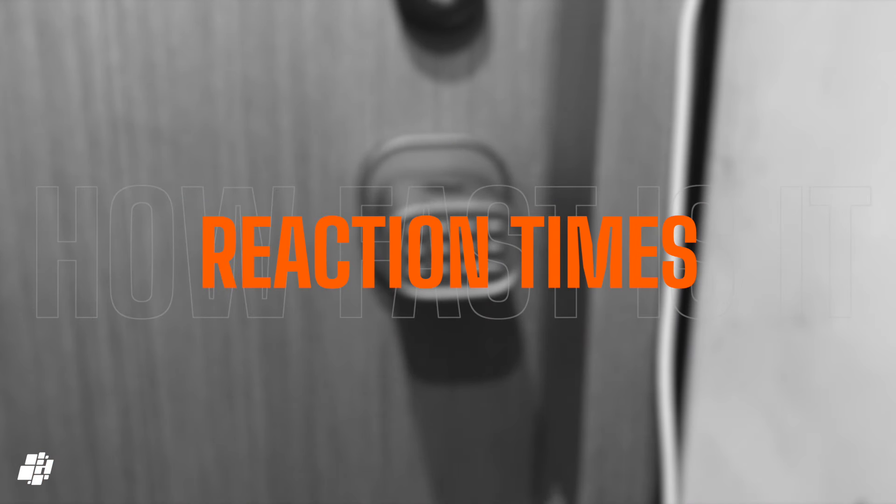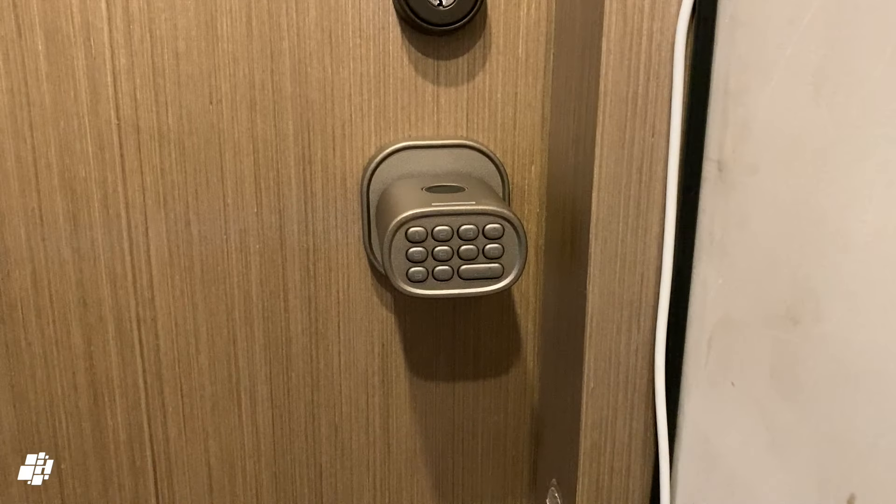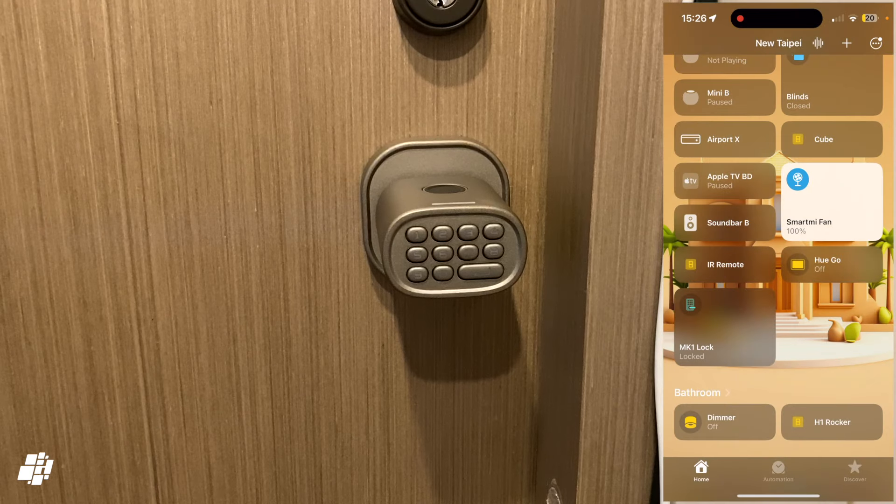As this uses Thread, it's definitely more consistently faster than Bluetooth, though there will be times when it takes a moment to wake up. The speed is more than adequate via Apple Home, as I'll demonstrate here.